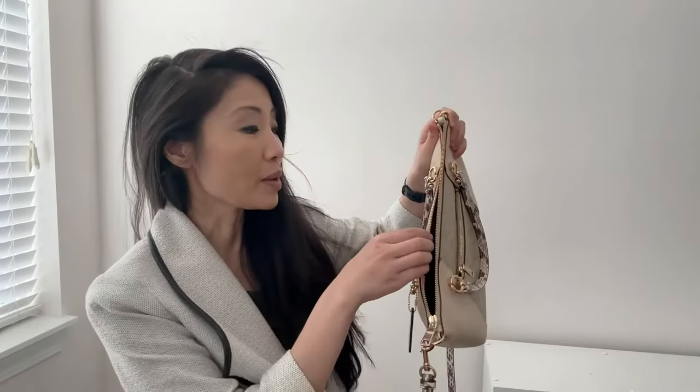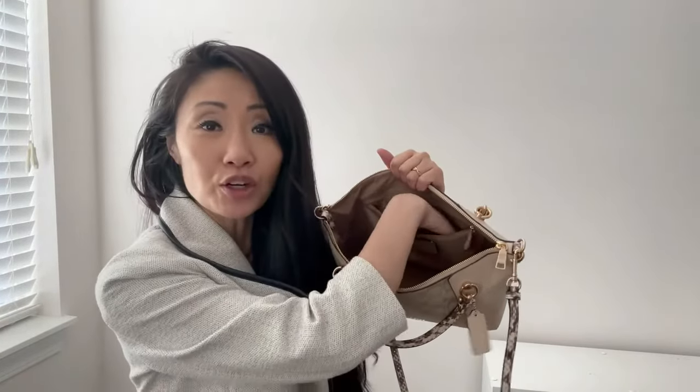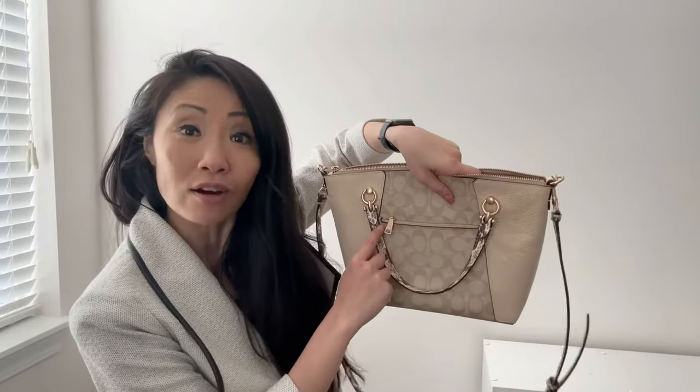This purse is also very roomy. The main pocket is expansive and fits everyday belongings like a notebook, planner, phone, wallet, and makeup bag. There's also a smaller zip pocket inside and a zip pocket on the outside as well. However, it doesn't look bulky — it's sleek, elegant, and nicely shaped.